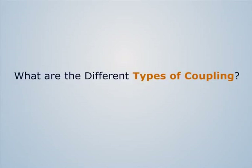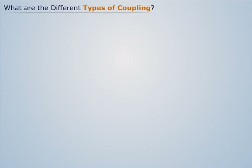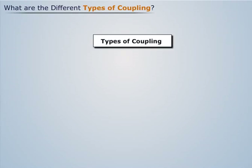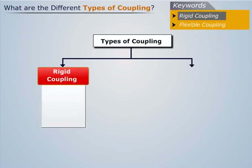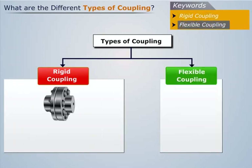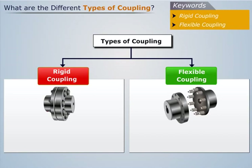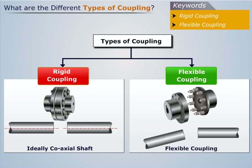What are the different types of coupling? On the basis of shaft alignment, coupling can be divided into two types: rigid coupling and flexible coupling. Rigid coupling is used to connect two shafts having no misalignment, whereas flexible coupling is used to connect two shafts which have some amount of misalignment.